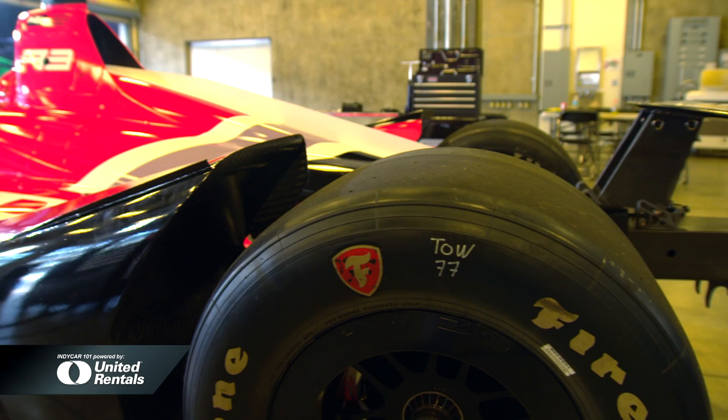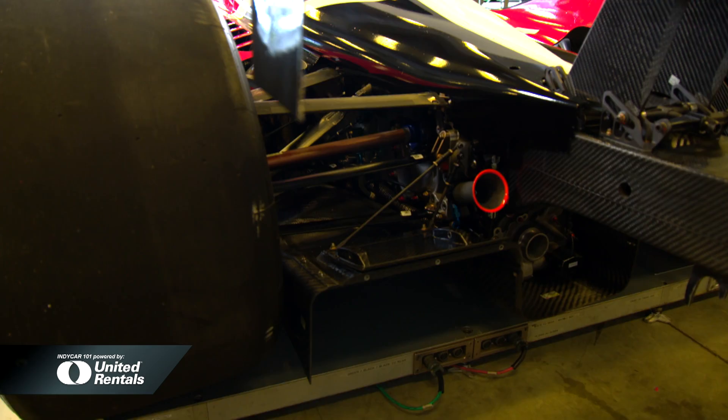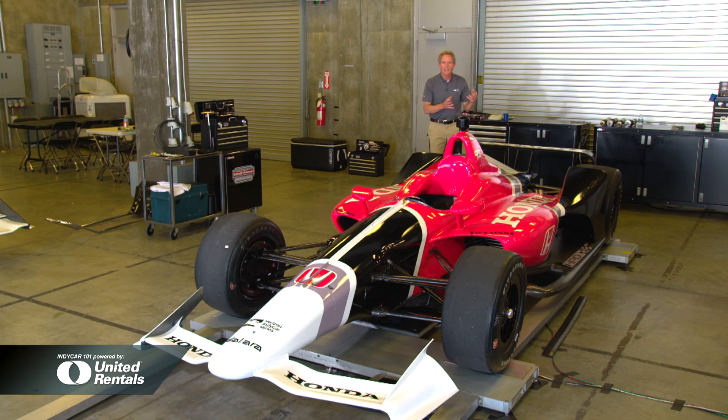Because the wheel pods and side winglets are gone, the turbulence coming off this car is significantly more narrow than in previous generations, meaning that you can race closer together.